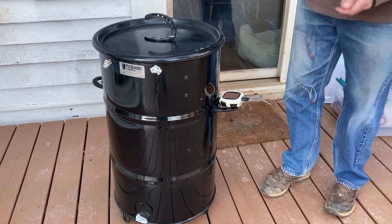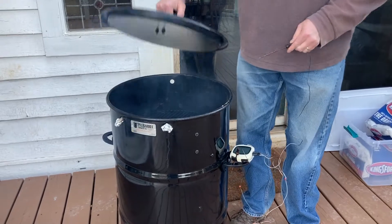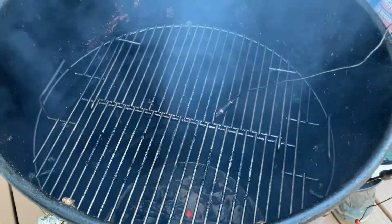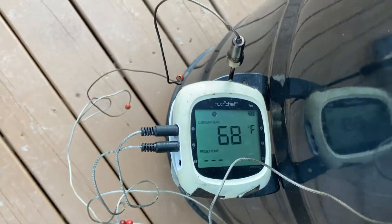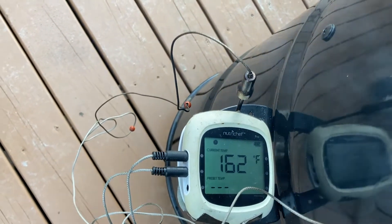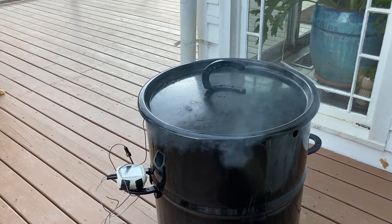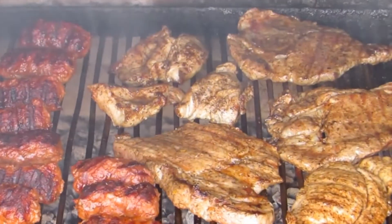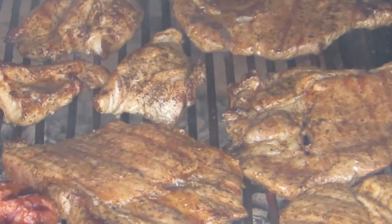The goal is to get to an internal temperature of 165 degrees, and you do that by measuring with your thermometer. I like to use the ThermoWorks Thermapen — you can find a link in the description below. We put one probe down in the smoker to monitor the ambient temperature, and another probe into the meat itself to measure the meat's temperature.